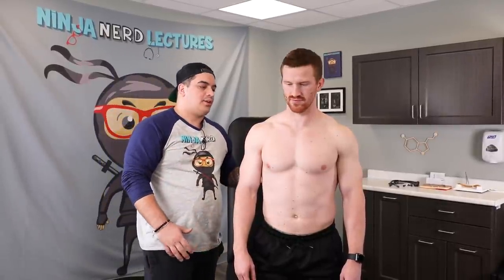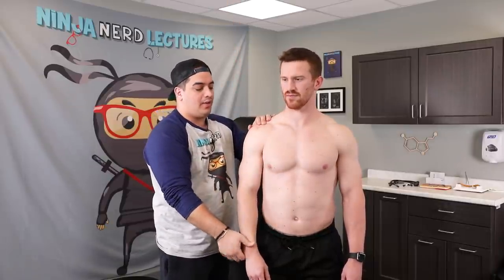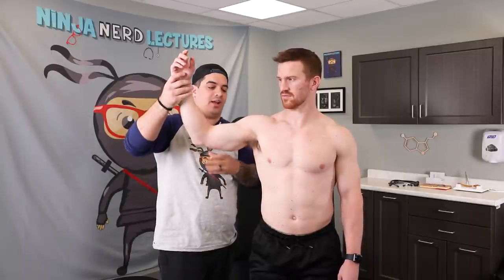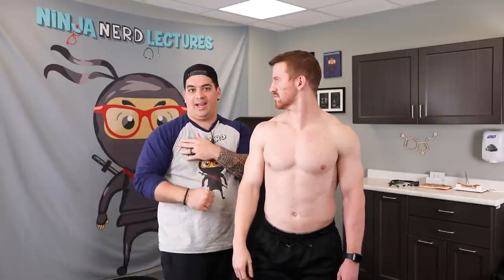Now we check range of motion, comparing bilaterally but focusing on the right side. Passively, I move the arm for him — testing flexion, abduction, external rotation, and internal rotation — checking for pain or restriction. Then actively, I have him perform those same movements on his own: flex your arms in front, abduct away from your body, external rotation, and internal rotation. Any pain or difficulty performing these movements is noted.